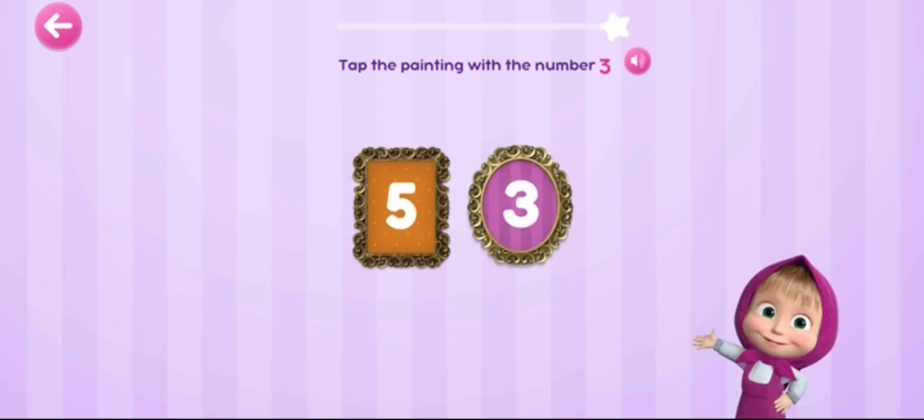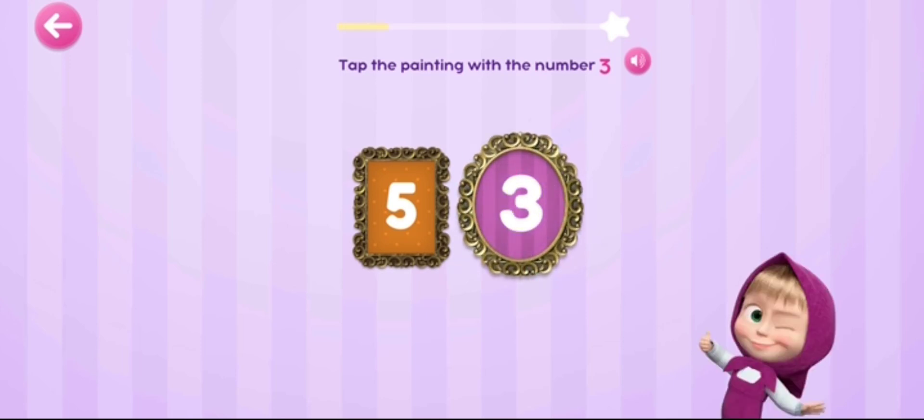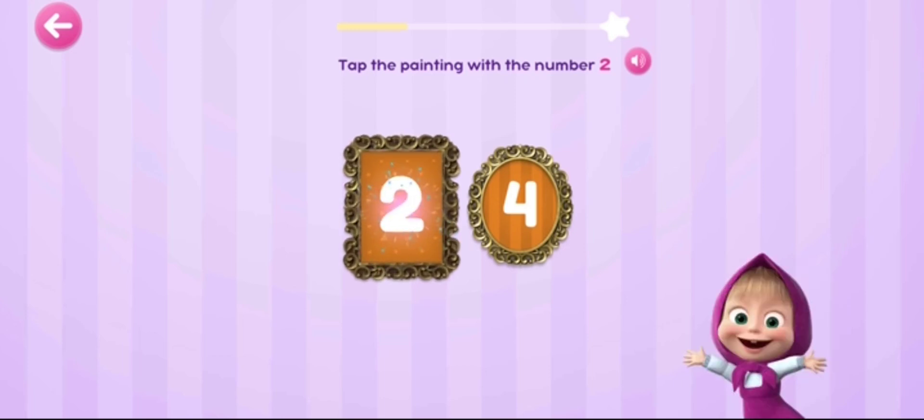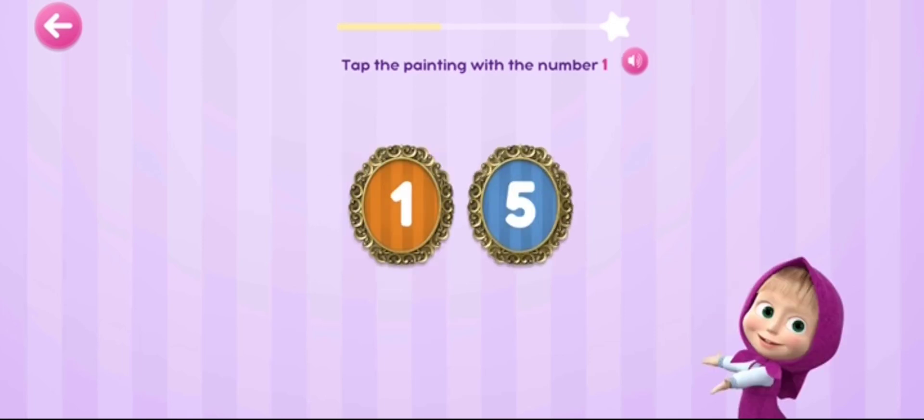Tap the painting with the number three. Three! Tap the painting with the number two. Tap the painting with the number one.